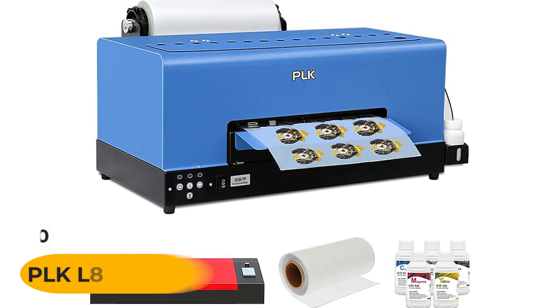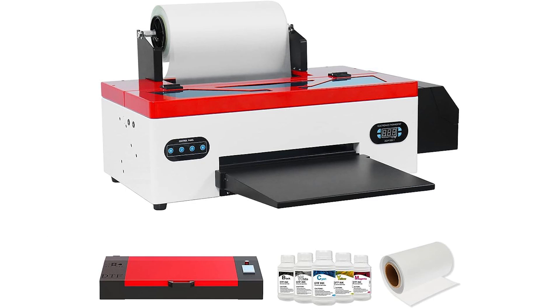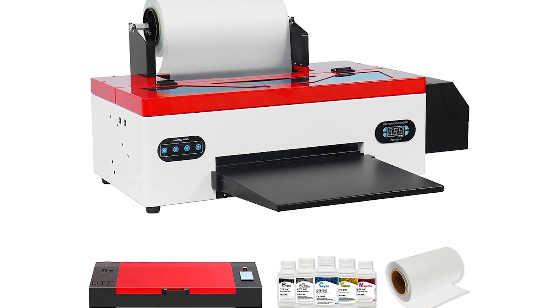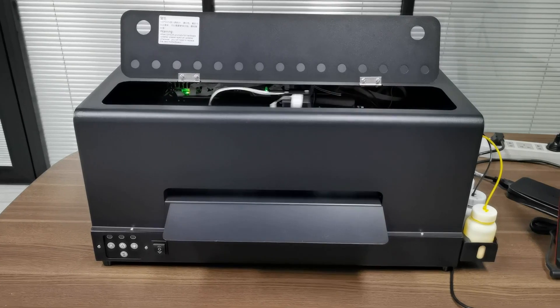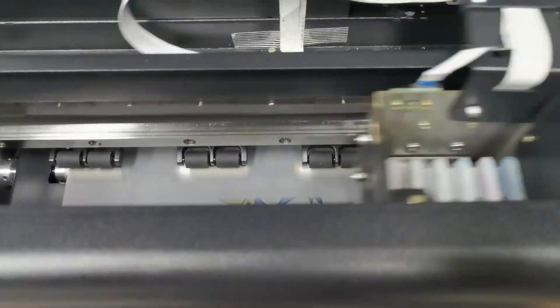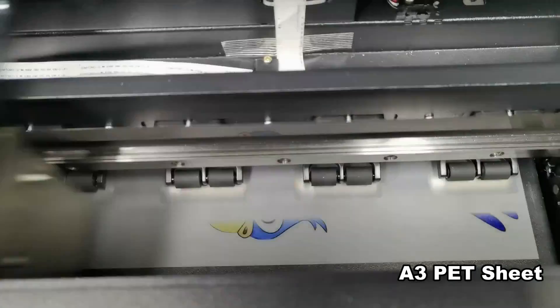Number 10: PLKL805A3 DTF Transfer Printer. The PLKL805A3 DTF Transfer Printer is a versatile machine with a new design that can print both sheet film and roll film, suitable for all kinds of fabrics, leather, bags, hats, gloves, umbrellas, pillows, shoes, denim/jeans, cotton/cotton blends, athletic mesh fabrics, and polyester textiles.